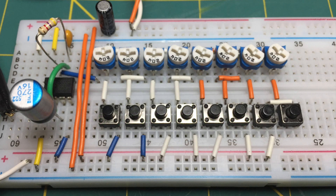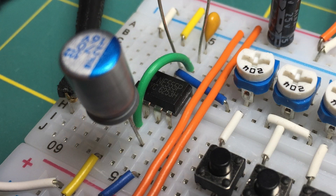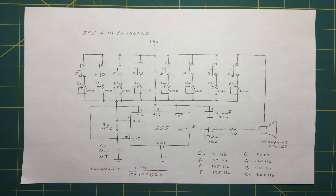Welcome to Network 13. Today's project is a mini music keyboard built around a 555 timer IC, developed by Signetics back in 1972. The 555 has been called the most popular integrated circuit ever manufactured. In this circuit, it is configured to run in astable mode, as you can see here.